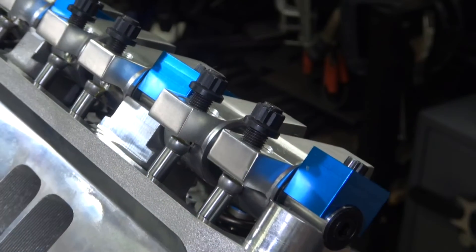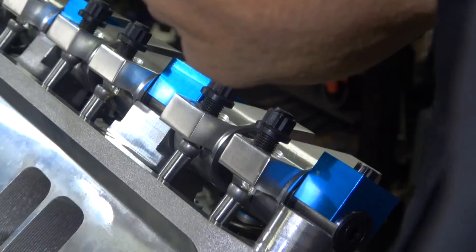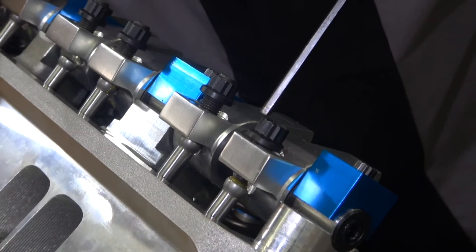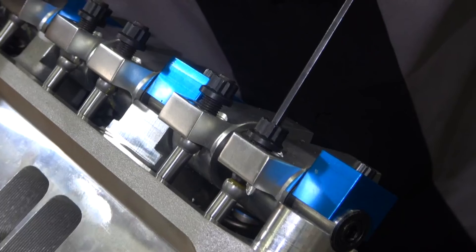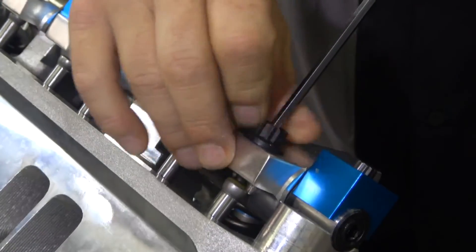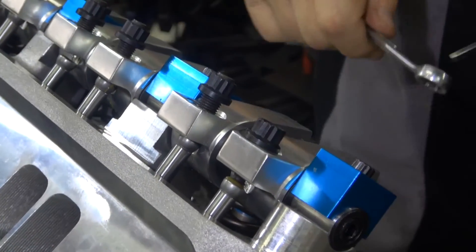Now I need to set the adjusters and rotate the engine, looking inside to make sure the cam is on base circle. I'm going to turn this until there's no play up and down. The manufacturer recommends an eighth of a turn, so I'll give it an eighth of a turn, hold it there, and lock it down. Then do the rest the same way.